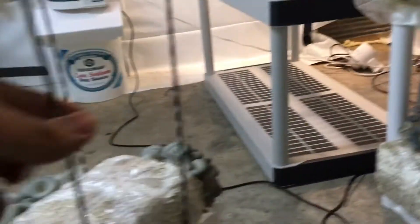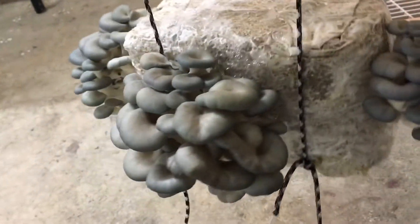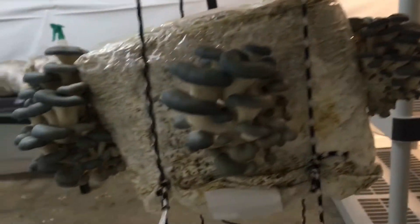I haven't updated in a while. I thought you guys might like to see all these beautiful mushrooms — I know I sure do.